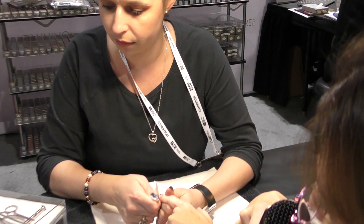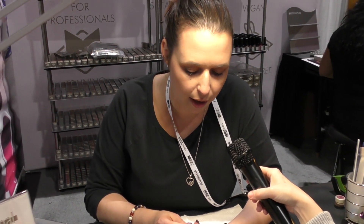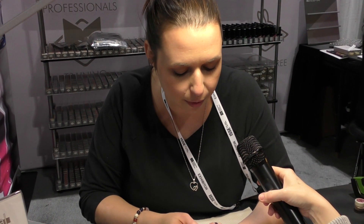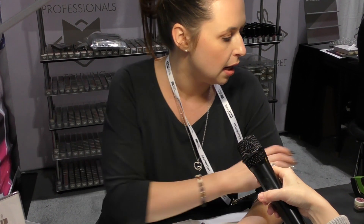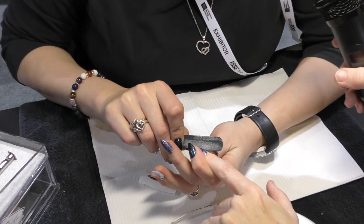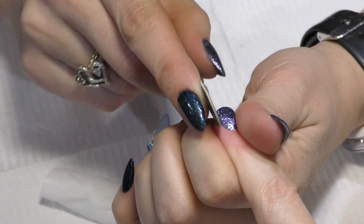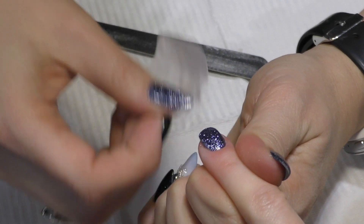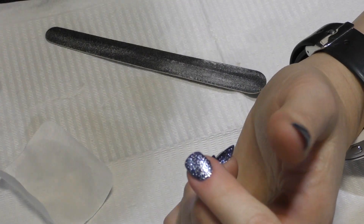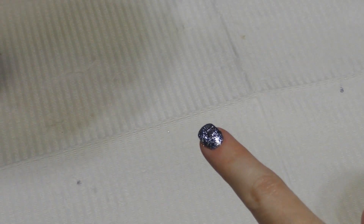Your top coat — you wipe the sticky layer off. Yes, it is a wipe top coat. We do have a no-wipe top coat as well called Catalyst. I personally am not a big fan of it — after about a week it loses its shine, so I don't recommend it. Unless you're going to be doing a chrome, then absolutely use the no-wipe top coat, put your chrome on, and then still finish with just a regular gloss.